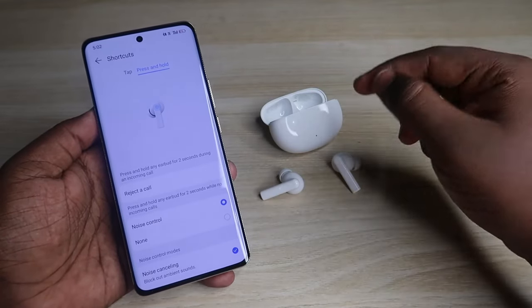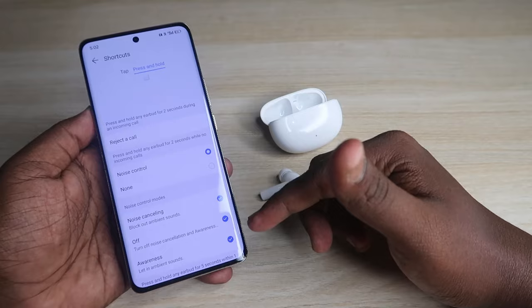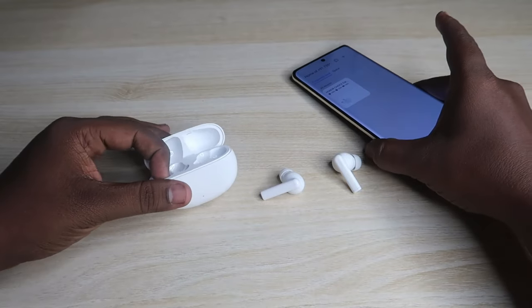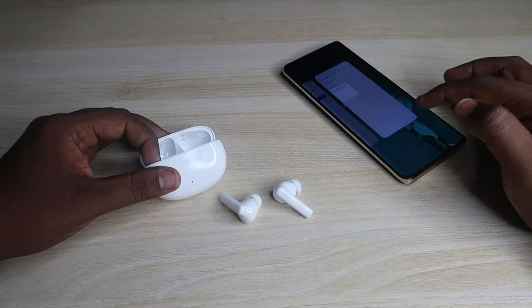If you press and hold on any one earbud, you can switch the noise control mode. There is Noise Cancellation Off mode and Awareness mode — Awareness is essentially a transparency mode. These are some of the features of the Honor Choice X5 earbuds available through the application.